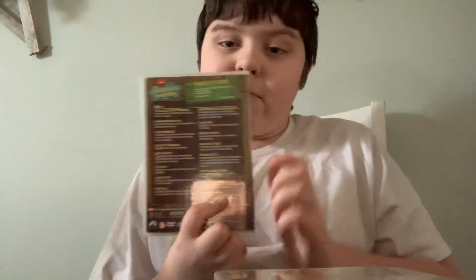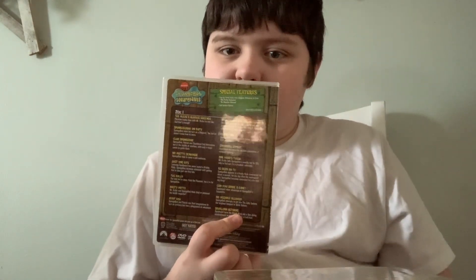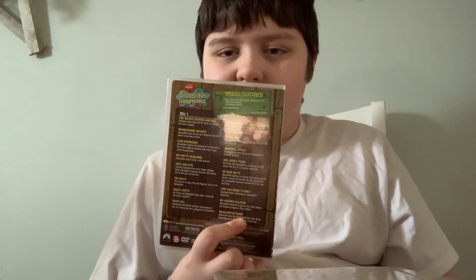Right here in the bottom right, guys. And as you can tell, it's actually on the left. Sorry if the camera is backwards.